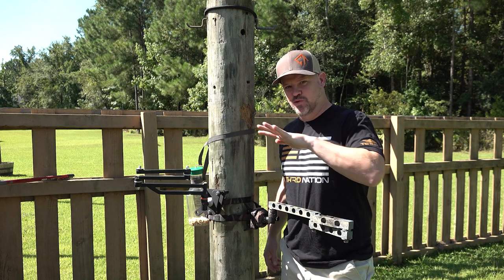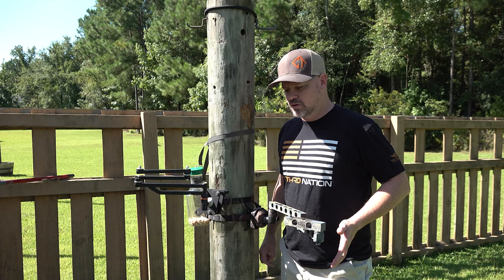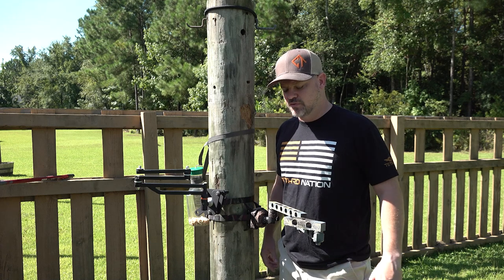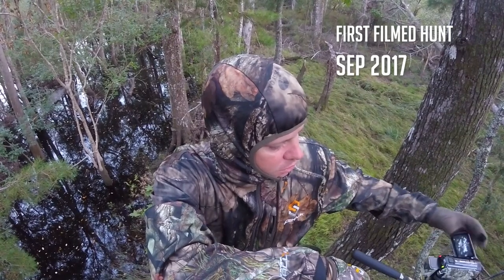What's up, Outdoorsman Gregg here, and today we're talking camera arms. I have been self-filming now for quite a while, maybe four or five years, something like that. And I've been through four different camera arms now.